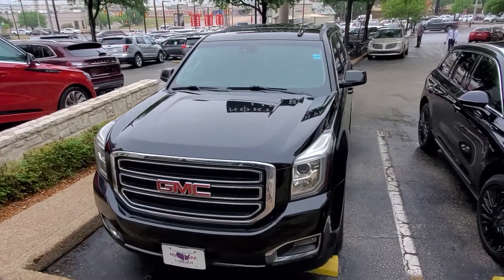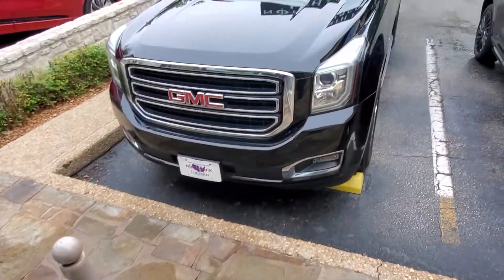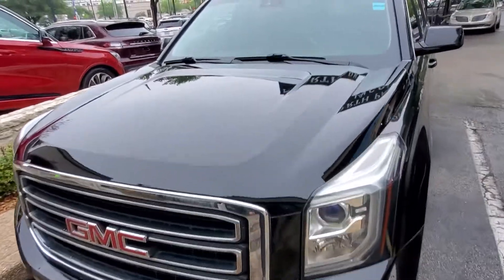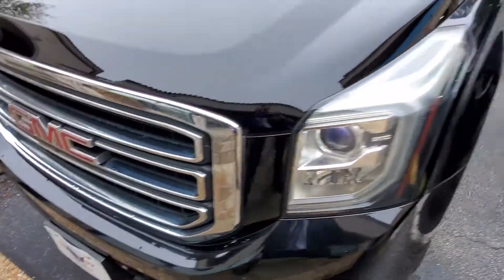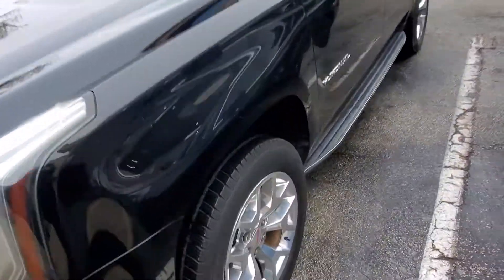Hey guys, it's Casper from North Park Lincoln. I've got the keys. It hasn't been detailed yet, but you can see the hood's brand new. You can see bug splats on it. It has not been detailed — we definitely need to do that.